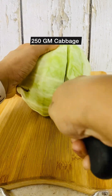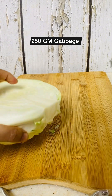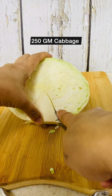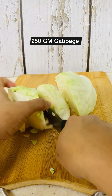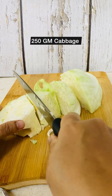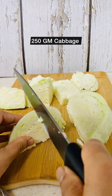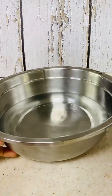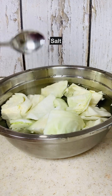For this recipe, I'm going to use around 250 grams of cabbage — that's half a cabbage. Trim the ends and chop the cabbage into big chunks. Do not chop it finely or shred it. Once chopped, place the cabbage pieces in a bowl with water, add some salt, and keep it aside.